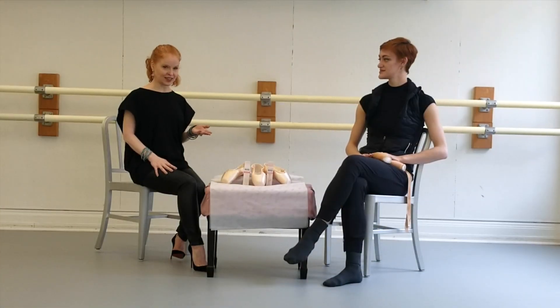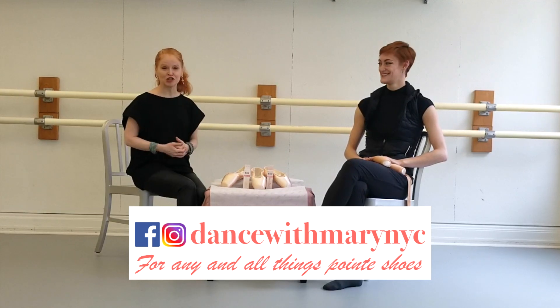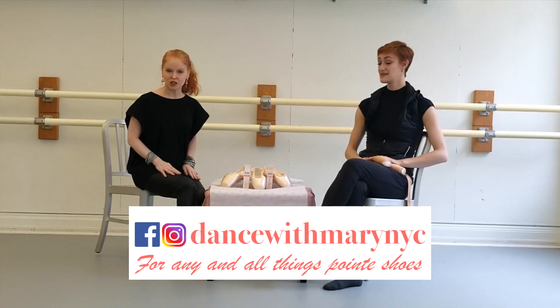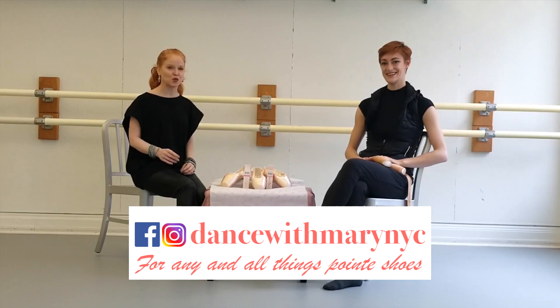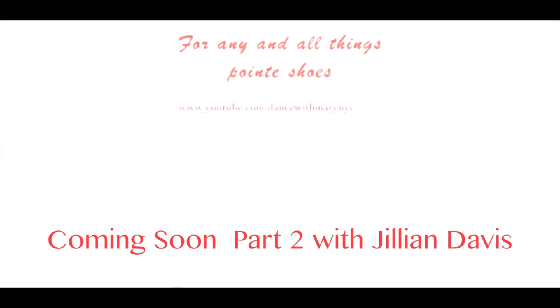I just want to thank Jillian Davis for coming in today and helping us out. Thank you so much. And I really think the students are going to really like what you have to say — I think it's really super helpful. And as we always say, don't forget to subscribe, click if you like something, and post your comments below and tell us what you'd like us to cover at Dance with Mary NYC. Thanks for watching. Thank you.